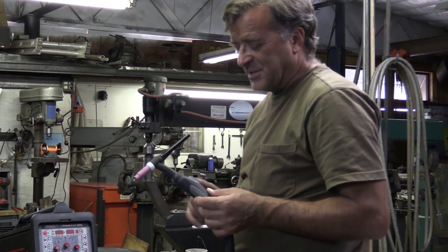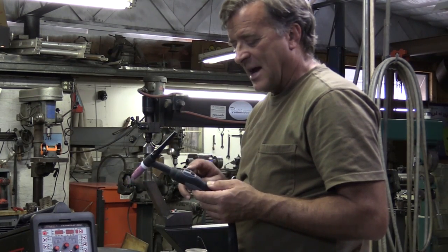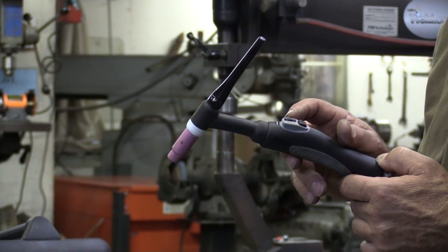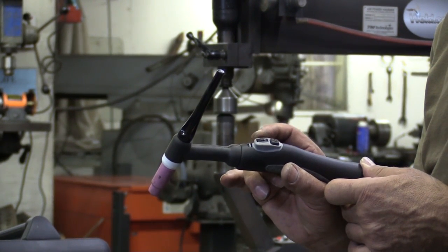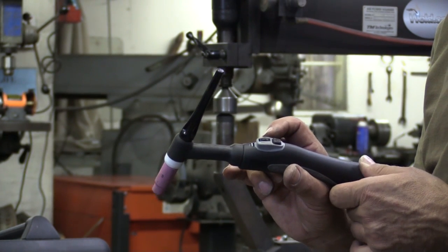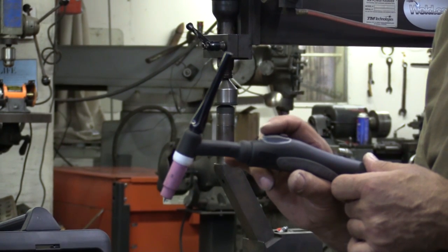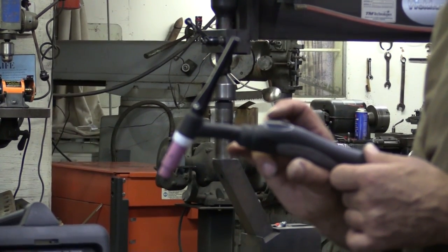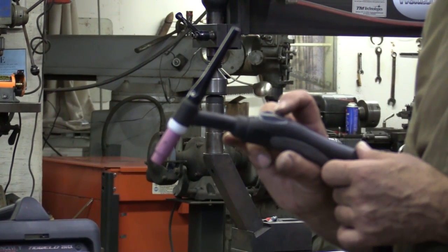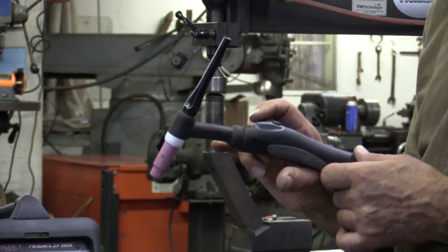I like this. So this new torch that you just came out with, it changed this little button setup here on the top. The old style had a horizontal wheel that you would have to work on the side of this knob, where now the new one has a vertical wheel, so you can work it this way. And then your on-off button — on the new machine it's here. On the old machine you had to reach up across your amperage wheel there.